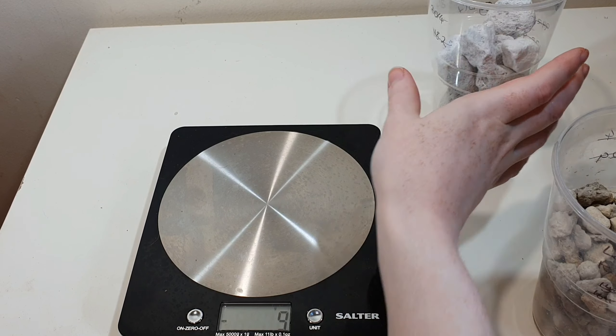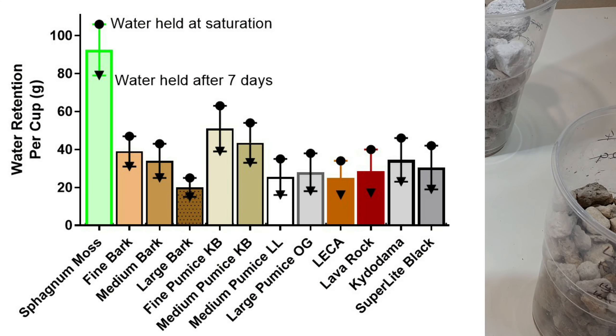It's still got some moisture in there. I'll now put a graph up on screen showing how much water each cup has lost over the seven-day period, normalized to the starting weight and looked at per cup per volume. It's not going to be as exact as per gram, but I think this is more relevant — so I'll put that on screen and we'll have a little chat about it.